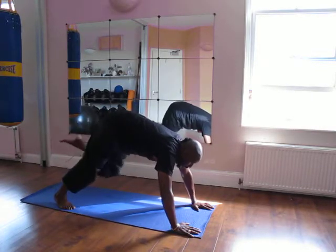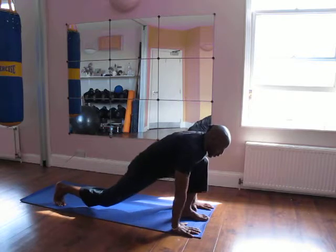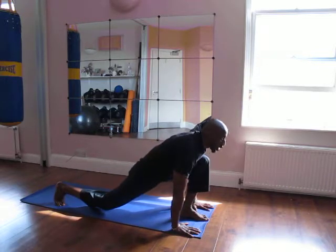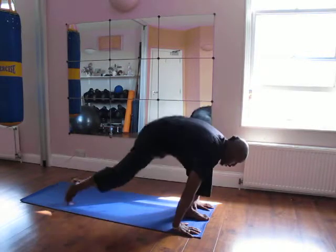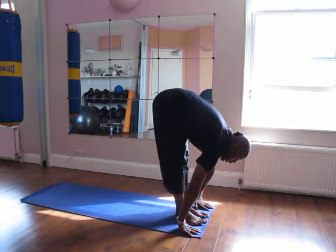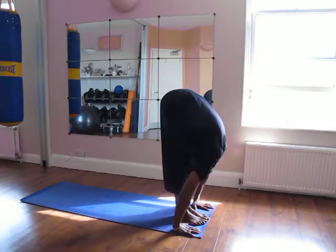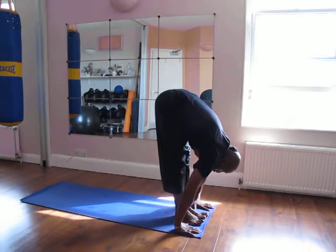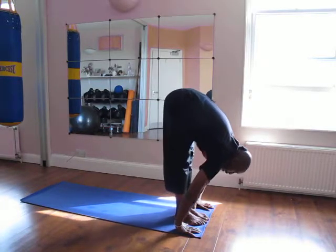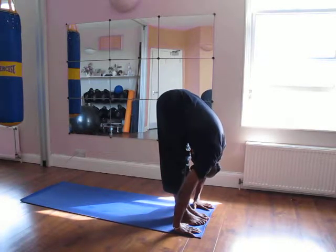Now bring the left knee into the chest, fold your foot out between the hands. You're rising up. Inhale. Bring the left foot forward. Stretch, drop the head. You may find that you're leaning forward into the toes. Breathe.